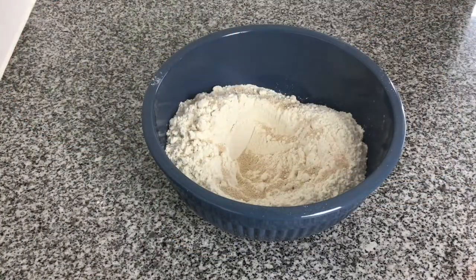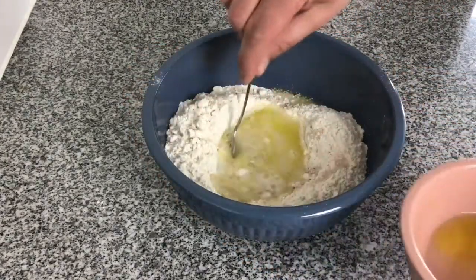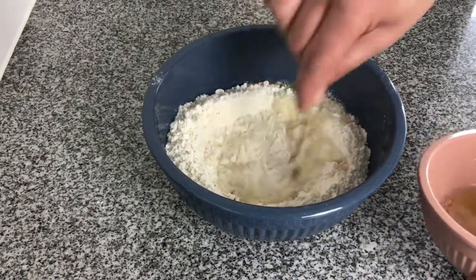First we mix together the dry ingredients, then we add the water and the olive oil and mix it to make the pizza base. Then I'm going to leave that on the side for one hour before getting my other ingredients ready to make these ravioli pizza bites.